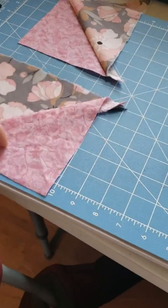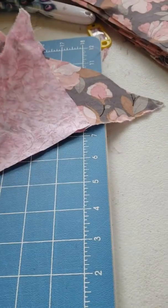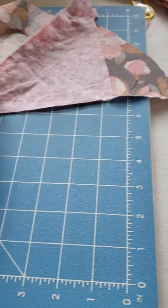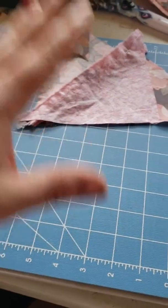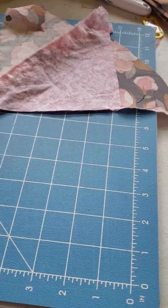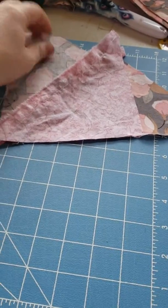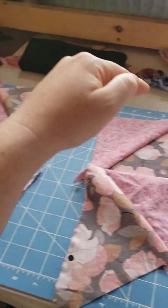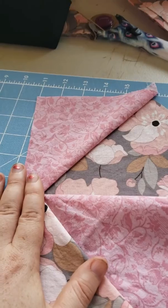Then you're going to do the same thing with this one. After you get everything lined up, you're going to sew it here. You don't want to sew it up that way, and you don't want to sew it that way, or your pinwheel will come out wrong. You only have one right place to sew — right down there — so that you can fold it open and all your triangles are going in the right way to make a pinwheel, and everything lines up.